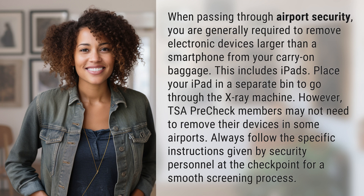However, TSA PreCheck members may not need to remove their devices in some airports. Always follow the specific instructions given by security personnel at the checkpoint for a smooth screening process.